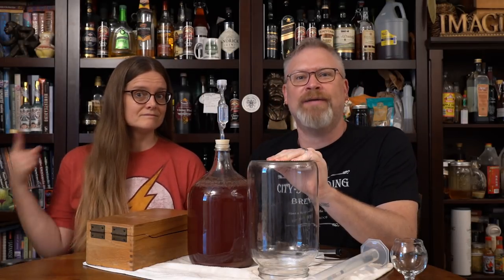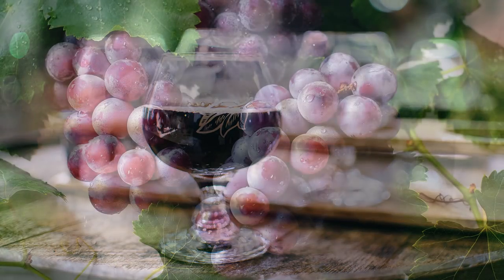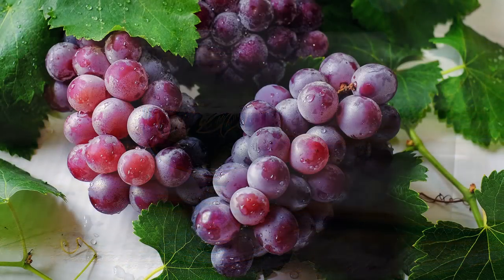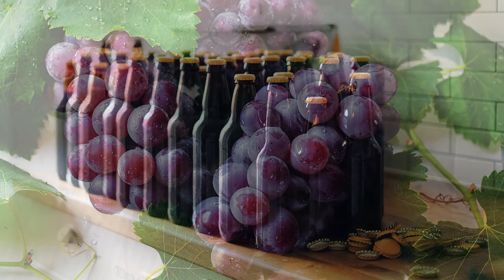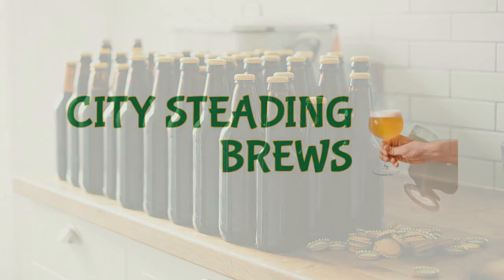Today we're racking the Morat! Hi, I'm Brian. I'm Derica, and you're watching City Studding Brews. Today we're racking the Morat, which is also known as a Mulberry Mead or a Mulberry Melomel, depending on how you want to say it.